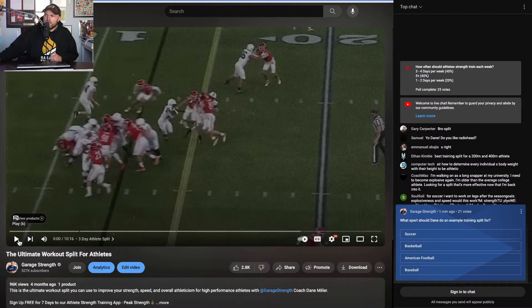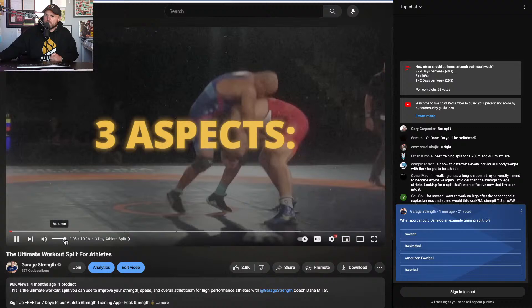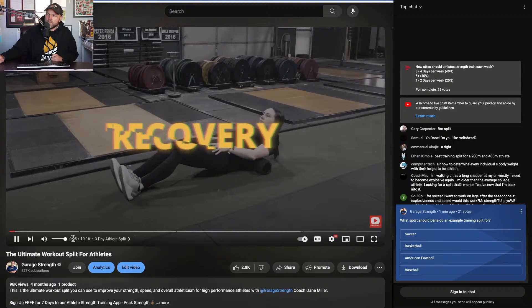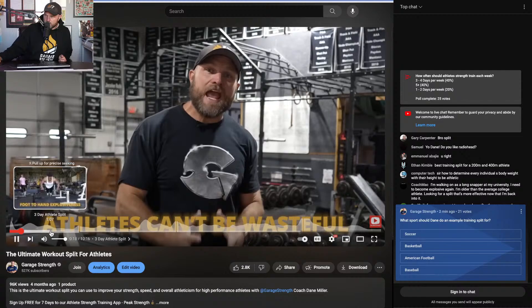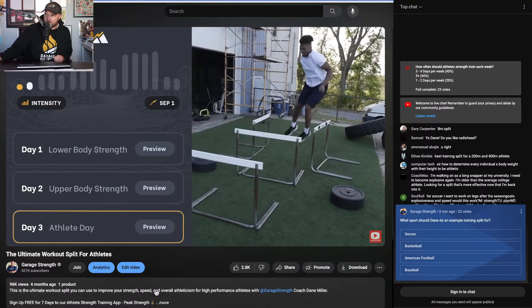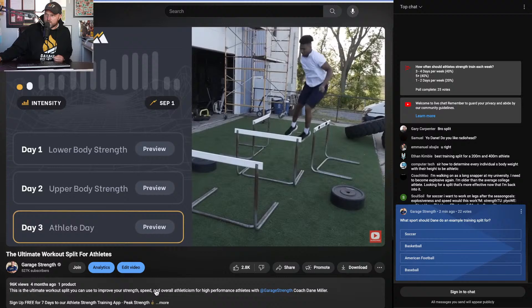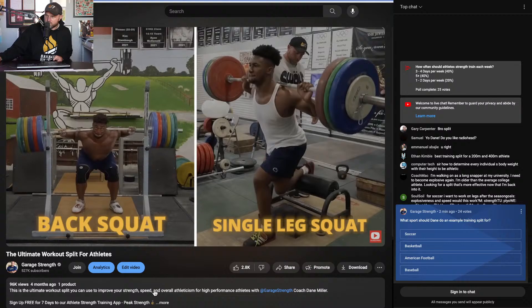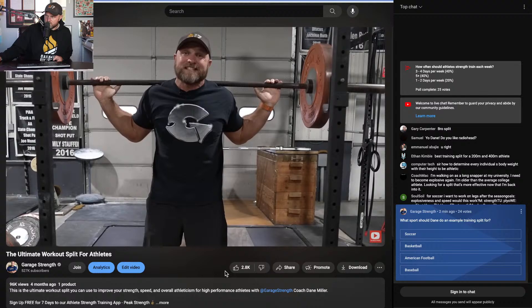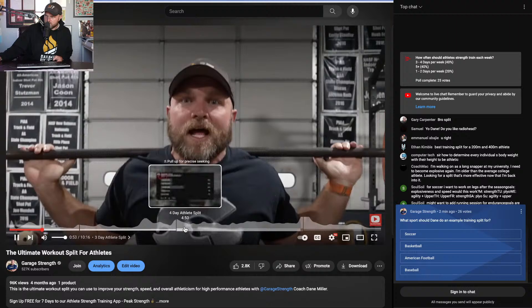Let's get into the ultimate workout split for athletes. A training split should help with three aspects: training, accountability, and recovery. For the greatest transfer of training, athletes can't be wasteful. At the bare minimum, athletes need to train three days a week — that could look like a lower body day and an upper body day. The lower body day is going to improve global power output, encompassing things like back squats and single leg squats, transferring well to other movements and helping with impulse.